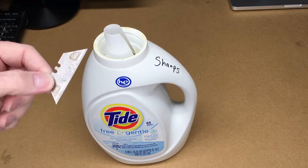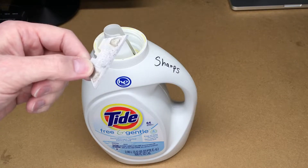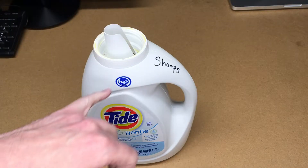Welcome. I just wanted to share a quick shop tip. When I get done with things like razor blades, or even sometimes nails and things like that, instead of throwing them in the trash — where I have a really thin trash bag liner where the blade could cut through — I have a sharps container.